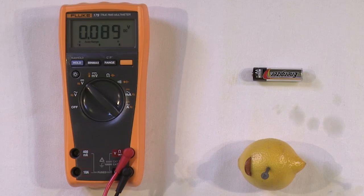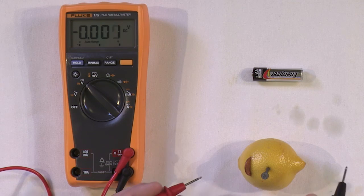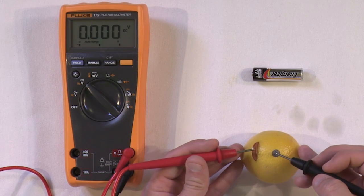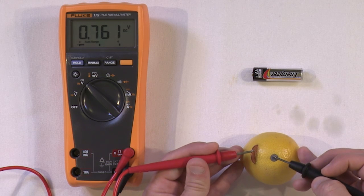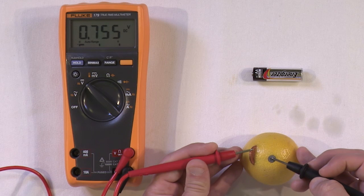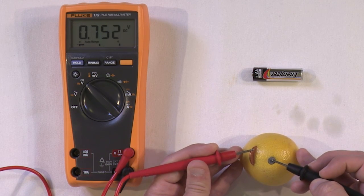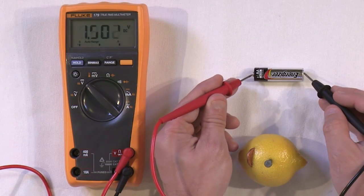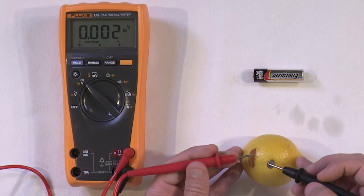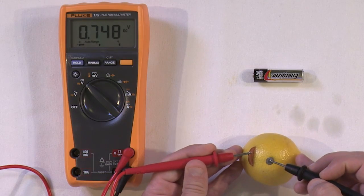So now let's see if we've constructed a battery. We have the penny on one side and the nail on the other. We'll put both terminals on and we measure 0.75 volts. So we do have a voltage across these two terminals of this little lemon battery. This AA is more powerful — one and a half volts — while this lemon battery has less voltage because, well, it's built out of a lemon.